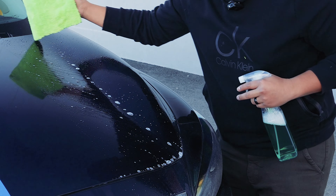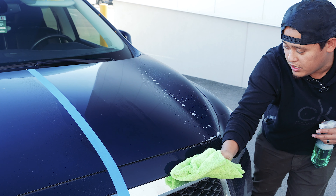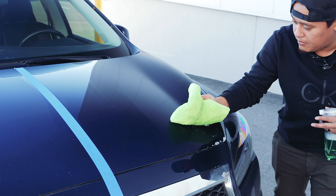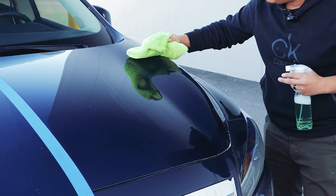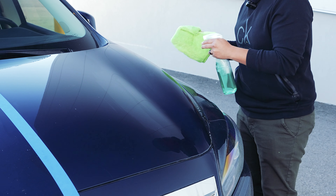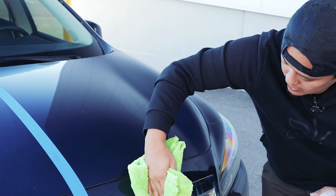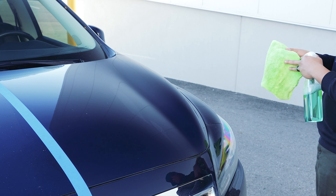We're gonna switch to a clean side. By the way, I'm using the Rag Company Creature Towel — it comes with the starter kit, so make sure you remember that. We're gonna roll it up, not too much pressure, flip to another clean side. I'm gonna spray a little bit more product and find another dry spot.